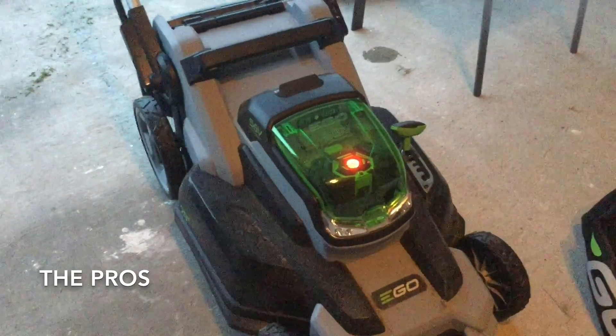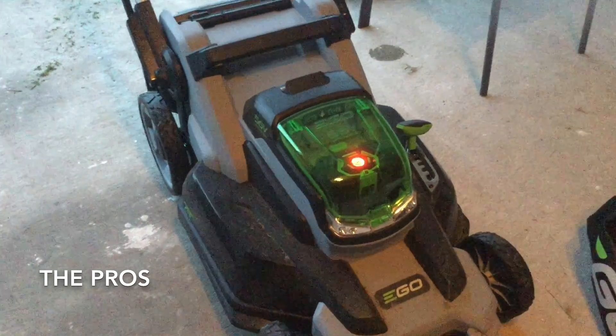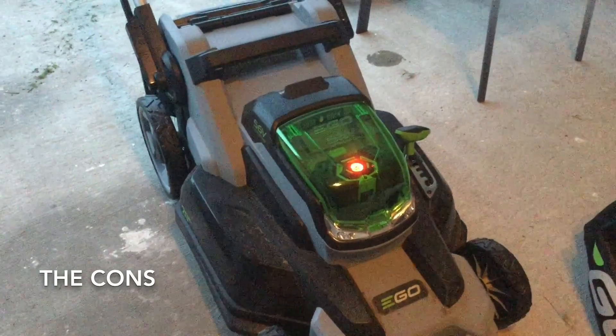So some pros of the electric lawnmower: it doesn't take gas, I don't smell like gas after I use it, it's eco-friendly, and it's quieter. Some negatives about the electric lawnmower though are it is a bit more expensive than a gas-powered lawnmower.